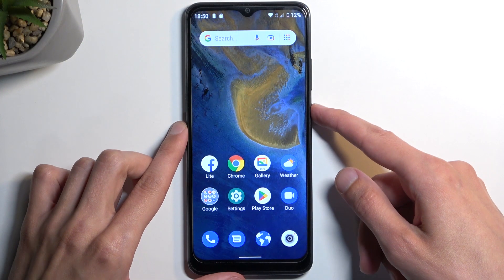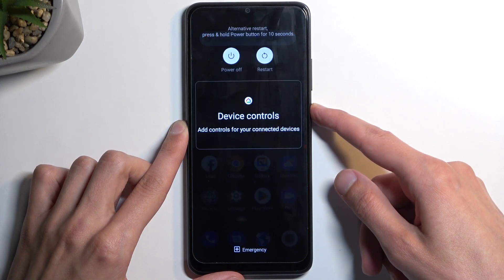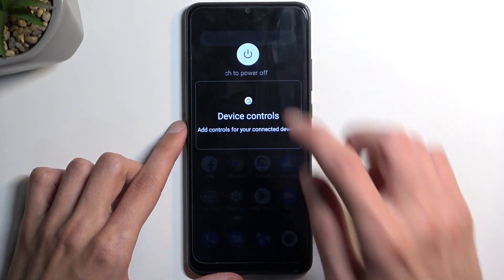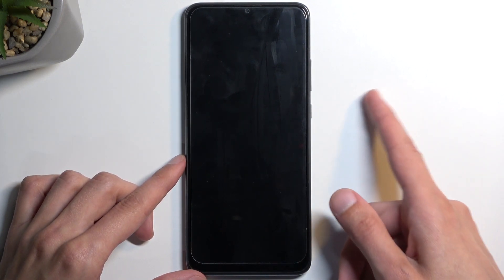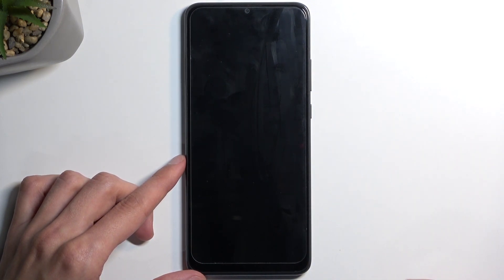To get started, you want to hold your power button and select power off from the options. When the device turns off, hold your power button and volume down at the same time.